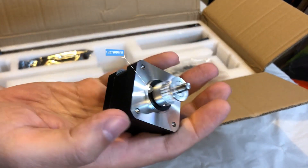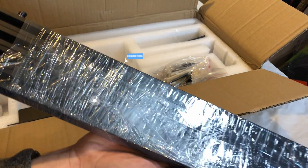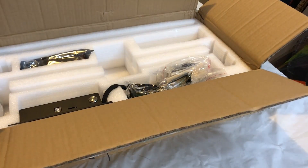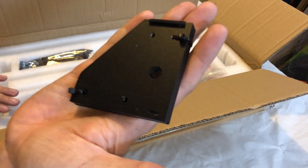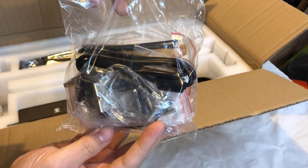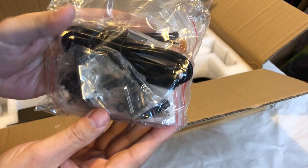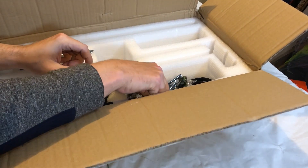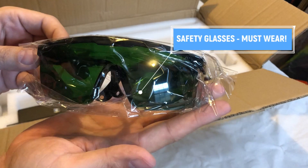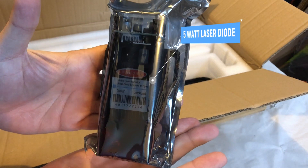This is the Y axis stepper motor. You might get one, but the axis is really light — I don't think you need two. It's pretty hefty. And then next, we have some safety glasses. Yes, wear these all the time when you're running the machine. Here is the 5 watt laser diode, and this is a true 5 watt laser diode.